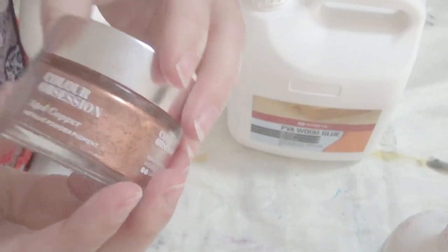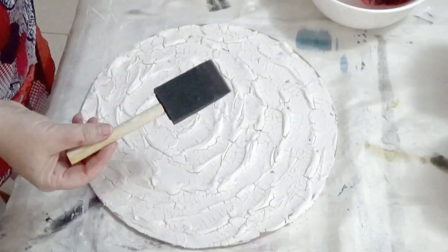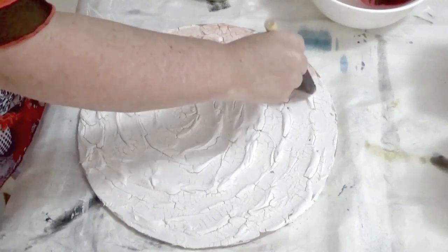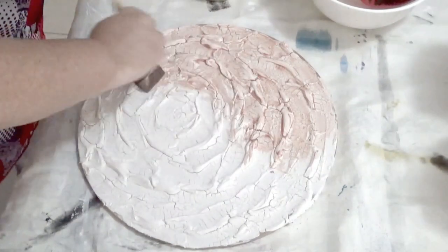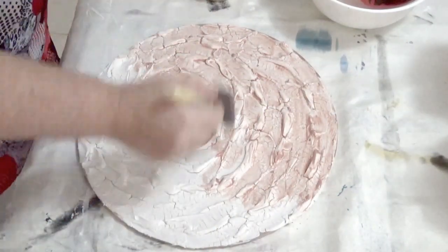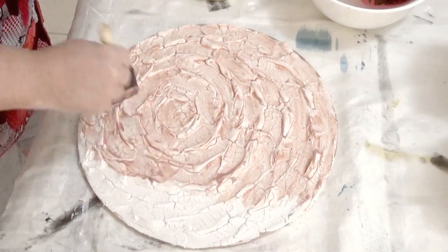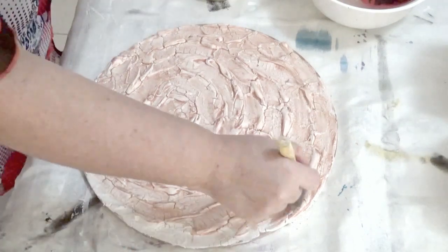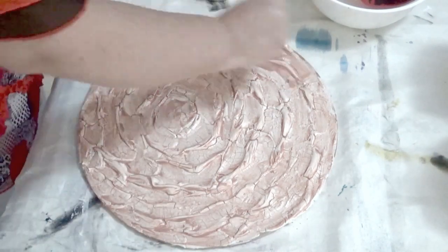Now I'm going to paint the piece using a mixture of PVA glue, a little bit of Floetrol, and a little bit of aged copper paint. We're going to have a very thin layer of resin on top of this, so we still want to see the detail of the texture — we don't want to cover it completely. I'm putting a base colour on that echoes the finished colour. I'm using a sponge brush because it's easy to get into the cracks and covers a large area. I'll give it two coats to make sure it's fully coated.